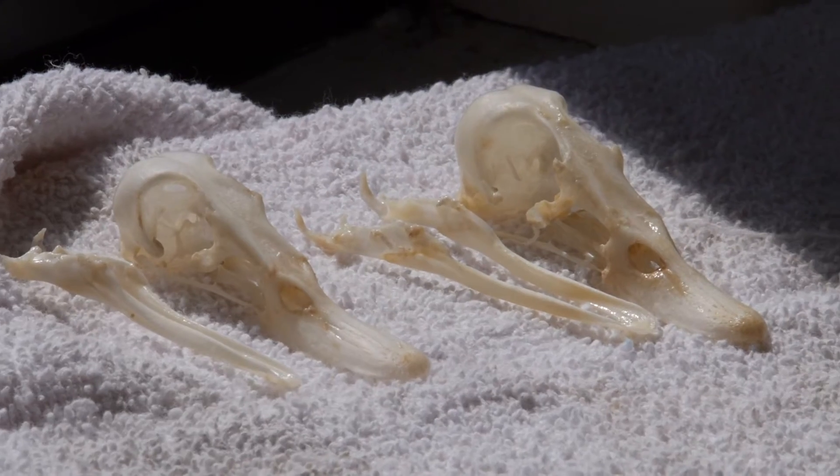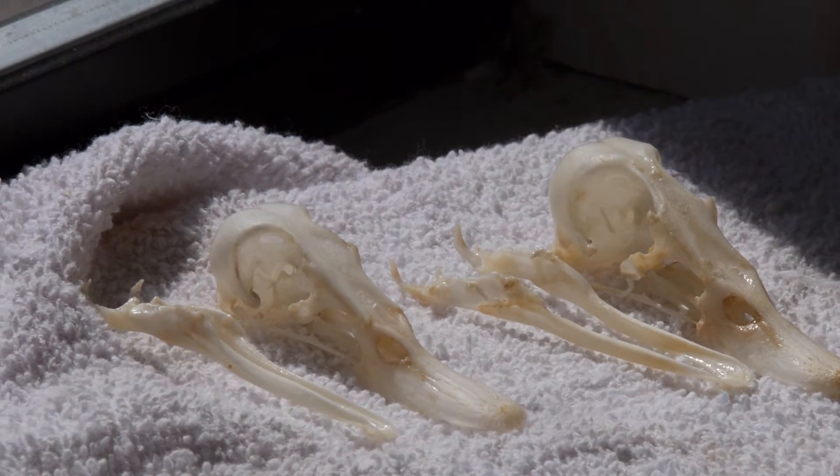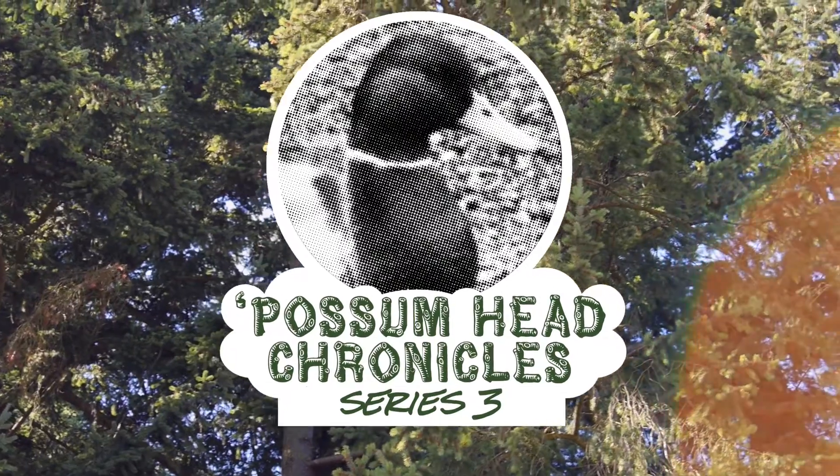We're gonna put these in the sun to dry for a little while, and then it'll be time to seal them and figure out how best to display them. We're gonna do that next time on the Possumhead Chronicles.